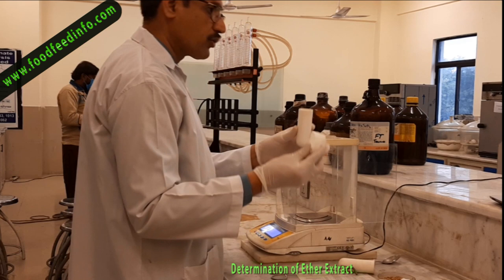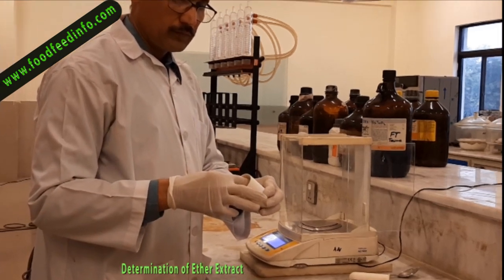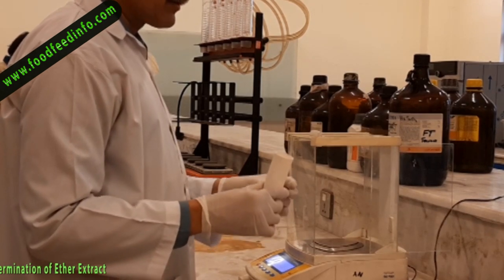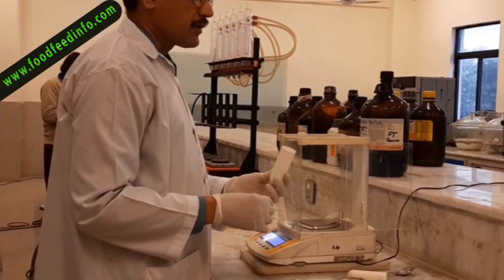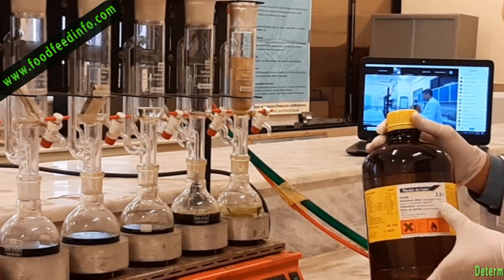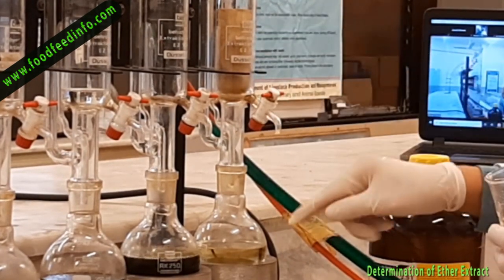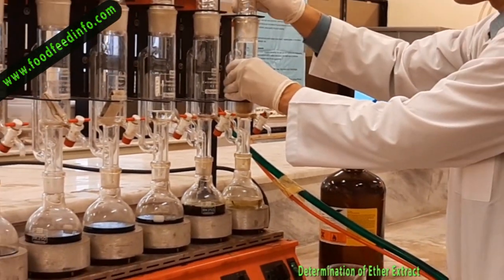Place this packet inside the thimble. The sample is now inside the thimble — this is a more secure way of doing ether extraction. We can also directly place the packed sample in the filter paper into the extraction jacket. The next step is to place this in the extraction chamber of the Soxhlet apparatus. This is petroleum ether, which we use for extraction of fat.